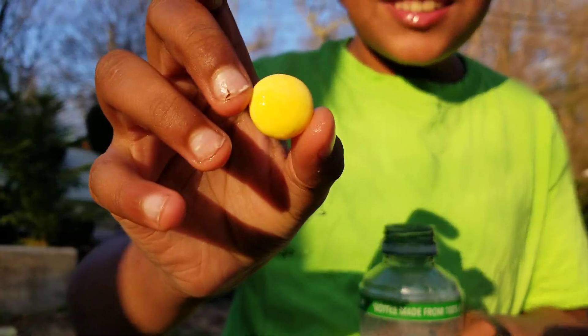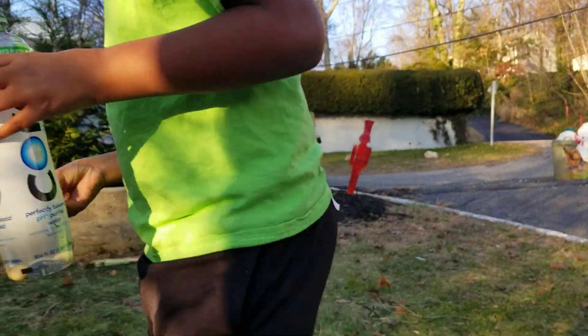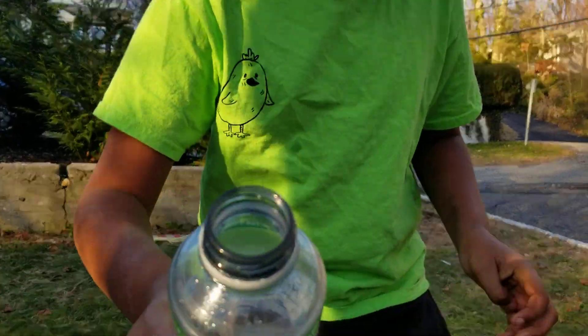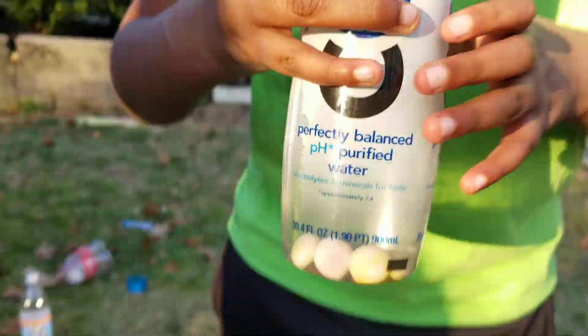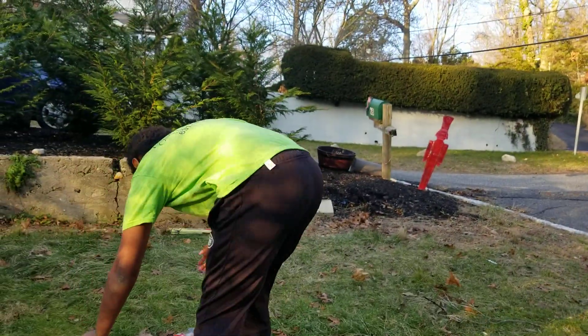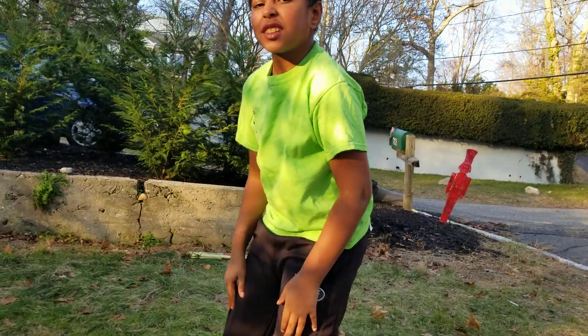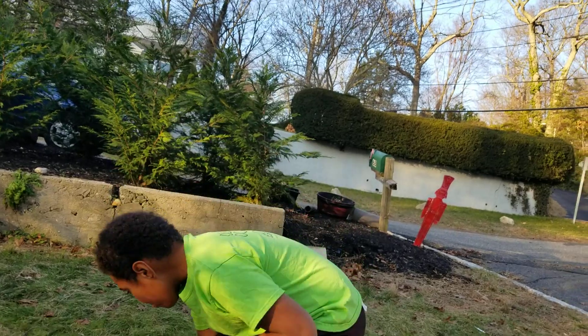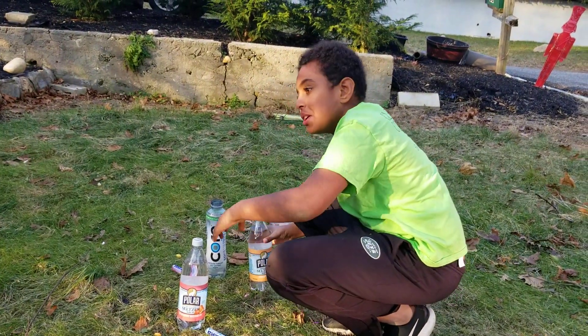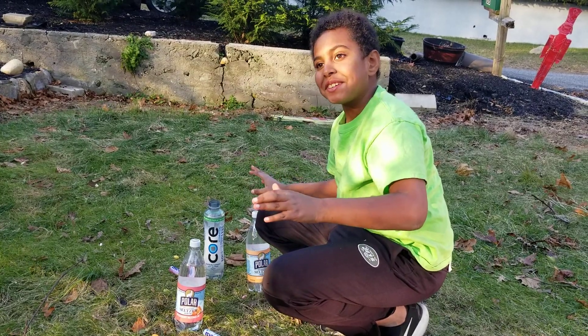They turned pink. They turned yellow. I think they were already yellow. Okay, enough of that. Now we're going to do the salsa, which is also carbonated.